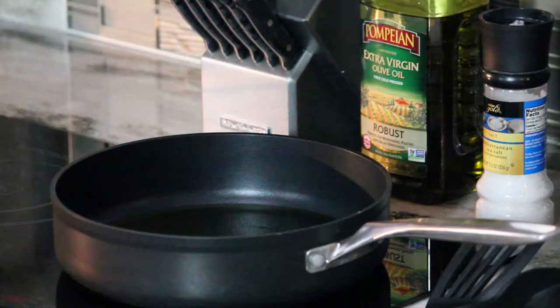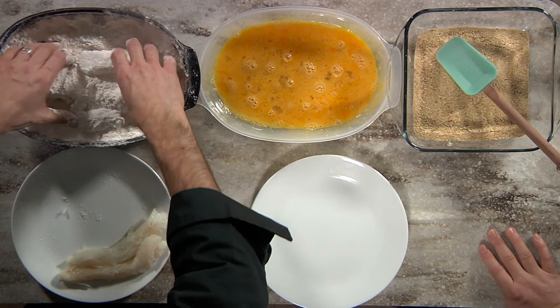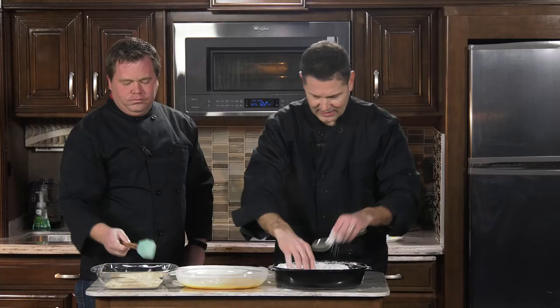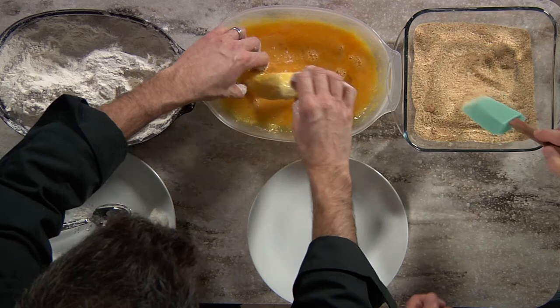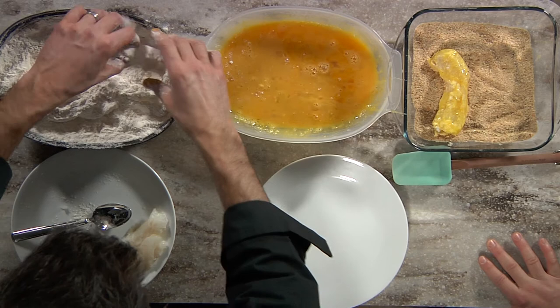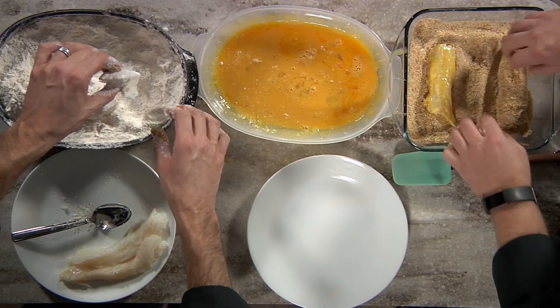We're going to dredge these in flour, then put them in our egg wash, then in our breadcrumbs. These are going to take about seven to ten minutes a side — you're going to want to turn them. Make sure you get the egg wash everywhere. Shake the flour off; otherwise it's going to clump. This isn't deep fried — it's going to be healthier than deep frying. We are going to kind of fry them in oil, just not deep fried.